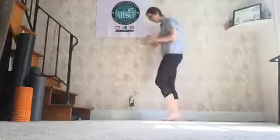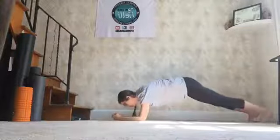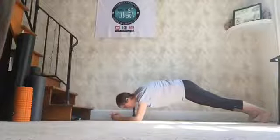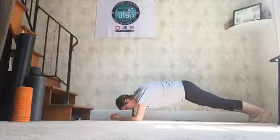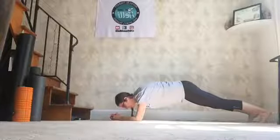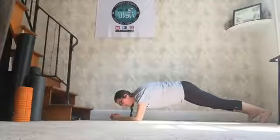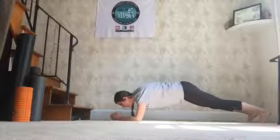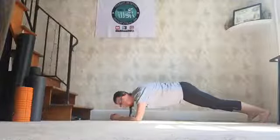Right to your plank, wherever you're at. 30 seconds — so here we go. Hit the deck. Make it happen. Long and flat like a table. 5, 4, 3, 2, 1. Nice work.